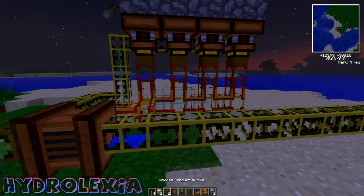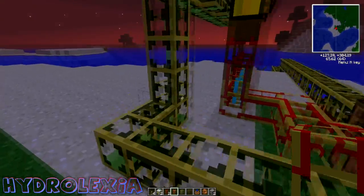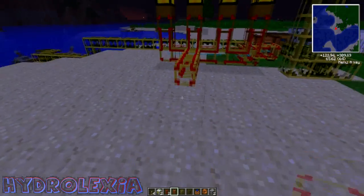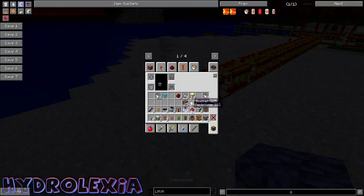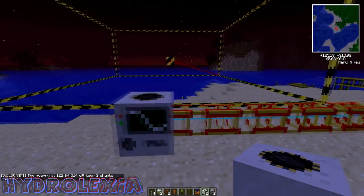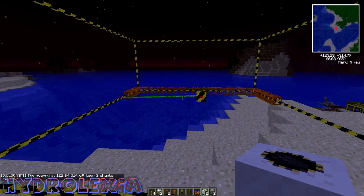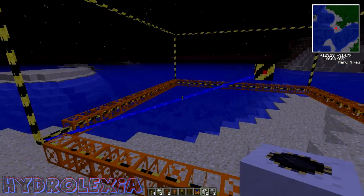That is how you make the automatic biogas fermenter pump setup. I'll show you a quick way to run a quarry off this — it's pretty simple. You just have one gold conductive pipe cord coming off the back to wherever you want your quarry to be, or anything else you want to power. Place it and it should be good to go. Look at how fast the quarry goes when running off four biogas engines — it is very fast.